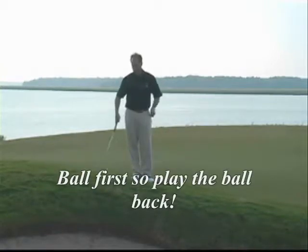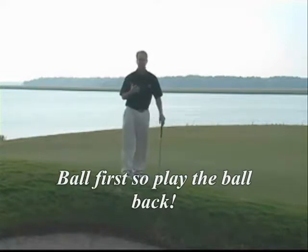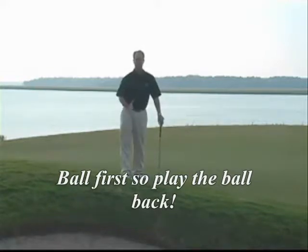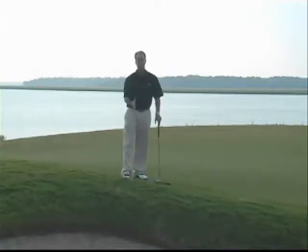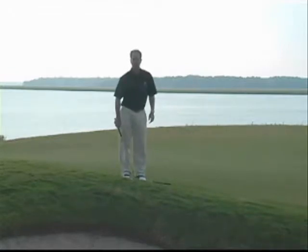When we hit a chip shot, we want to hit the golf ball first, ground second — if you have to thump the ground and take a divot. So I'm going to ask everybody to play the ball back in your stance, cutting the shoelaces in half on your back foot. In my case, this is my right foot, so I'm pointing my right foot at the golf ball. As far as our stance is concerned, my stance is about a club head width apart, so maybe three or four inches apart.